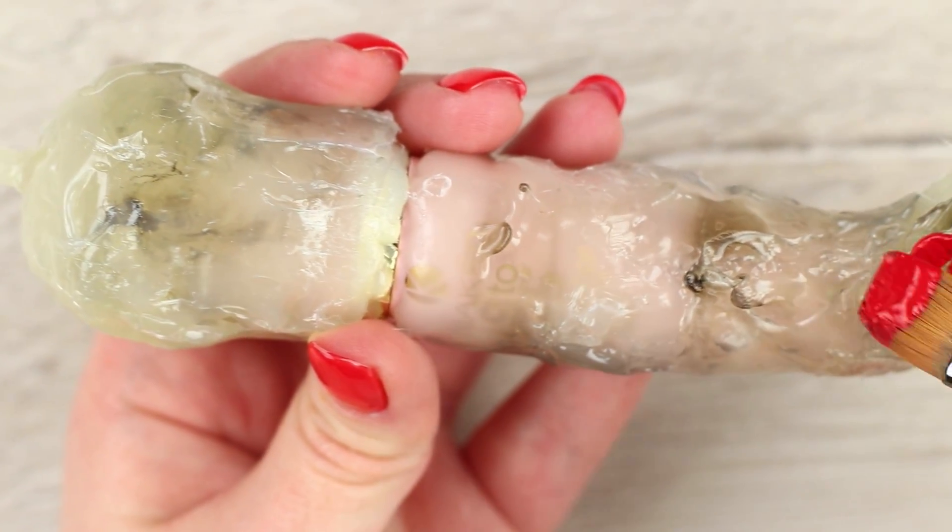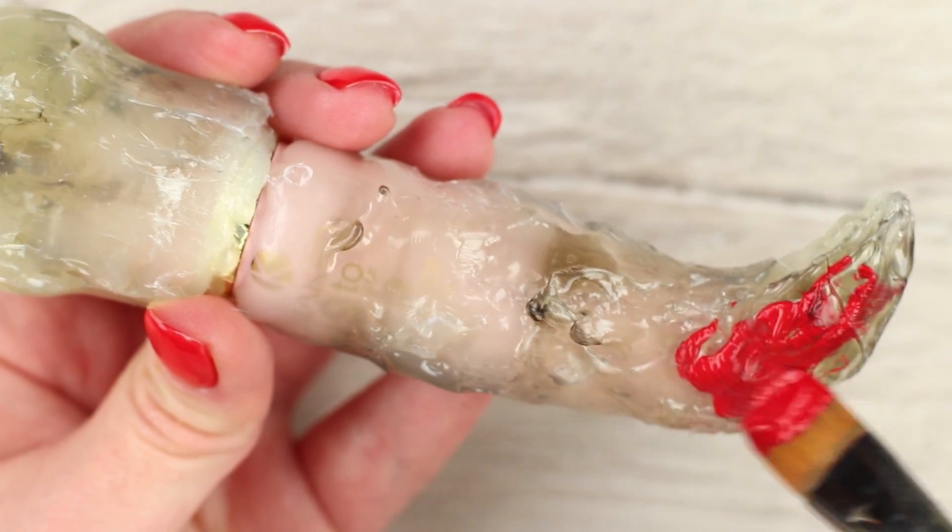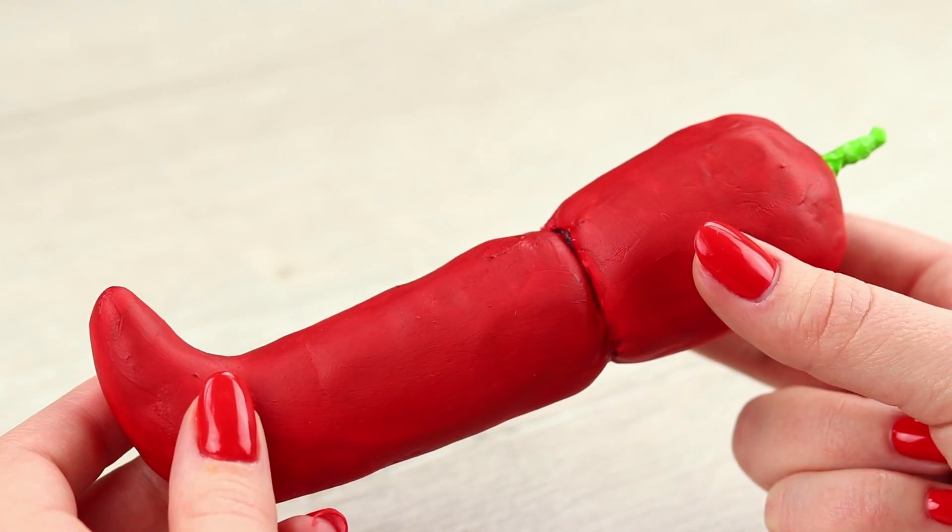Cover it with red paint when the glue is dry, and paint the stock green. Putting pepper on your lashes? I won't be surprised if my friend uses a beet instead of blush. On the other hand, it is awesome to have something creative in your makeup bag.